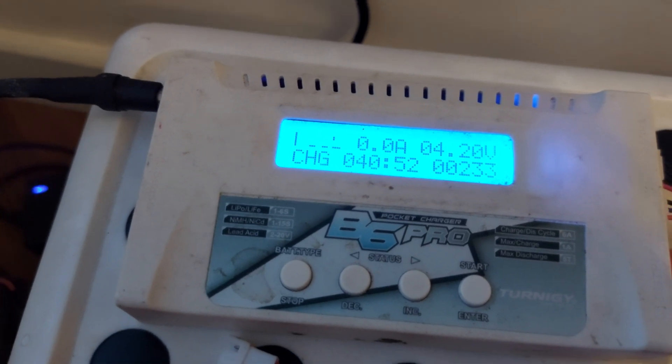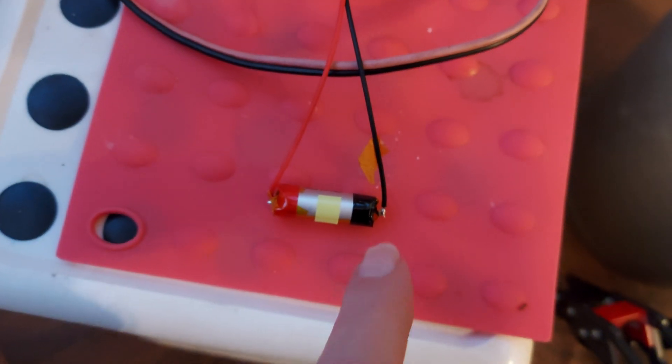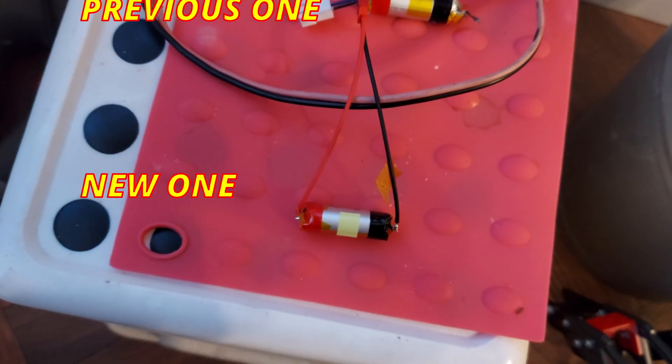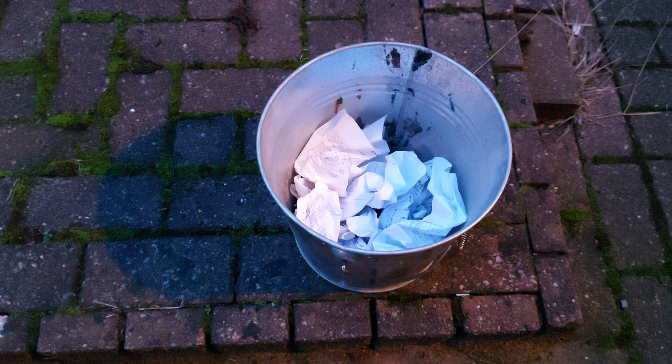The battery is fully charged, so I'll put some nickel strips on the side of it again and give it another test to see if we can set fire to something with it. What we have here is a metal bucket with some paper loosely crushed up inside it, so we can potentially get a worst-case scenario — battery against something flammable — and see if we can set fire to the paper.